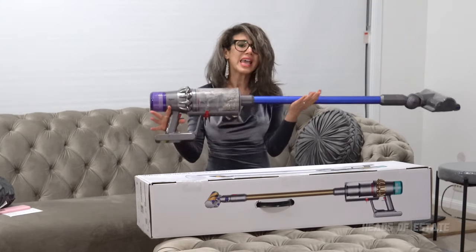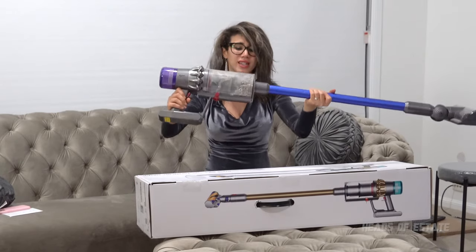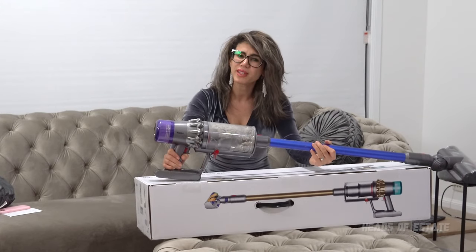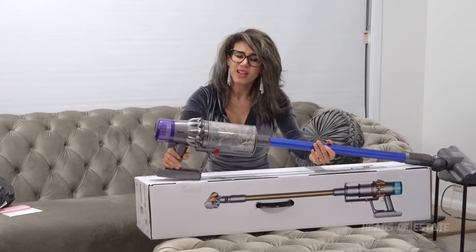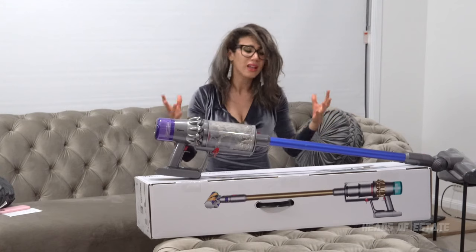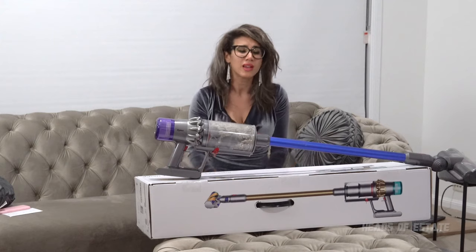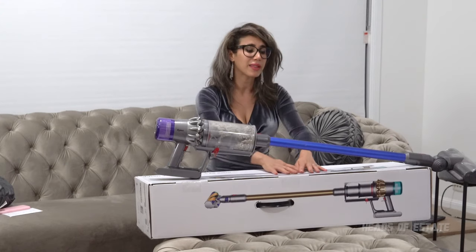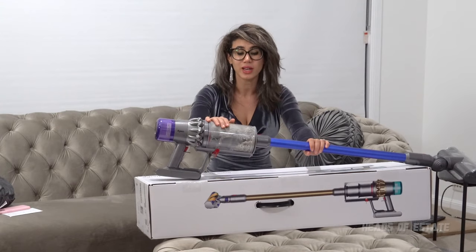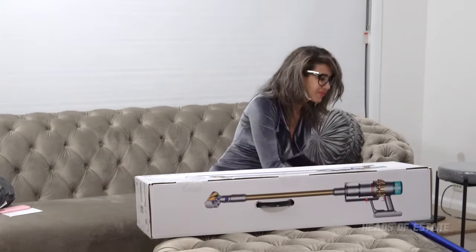I loved my V11 so much. For my V6, it was the best thing ever — a little bit heavier, but the suction was incredible. However, as time has gone by, I feel like the suction power could use a bit more oomph. The timing on it gives me like half an hour to 40 minutes but I have to charge for three hours. So if Dyson can make this more powerful and give me more time, I might just say goodbye to my V11.